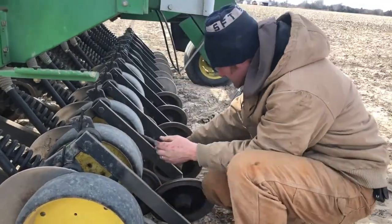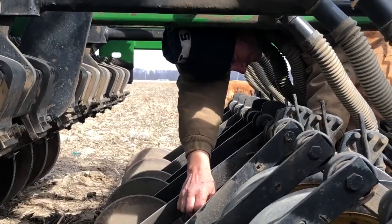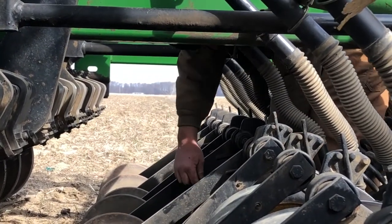Right now we are changing the gauge wheels on the drill because we were going too deep, and it's set for no-till. We've got a minimum-till pass we're going to do, so we are going to put the seed a little bit shallower.